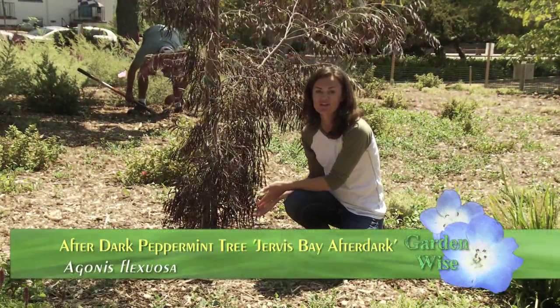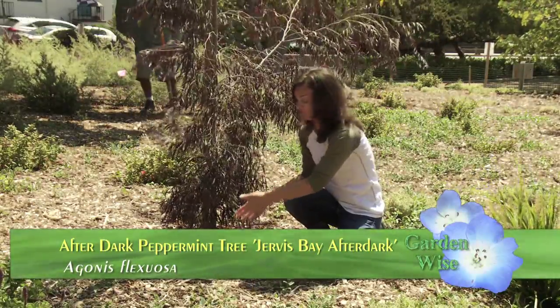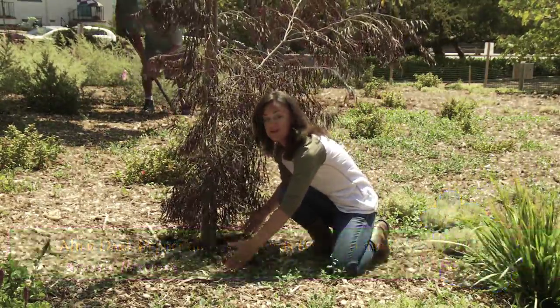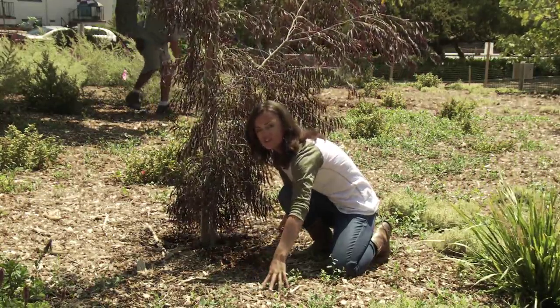When working with a young tree in a drought tolerant program, we want to make sure we irrigate where the root system extends — about here and maybe a little beyond. This is where we want to get our irrigation water. Out beyond that, it's just going to be wasted.